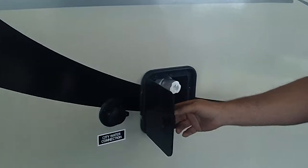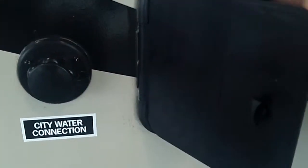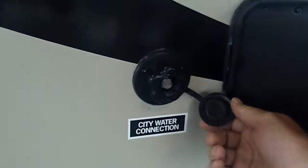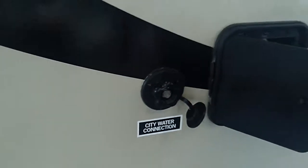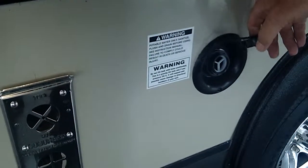Over here you have your outside shower hookup with a quick disconnect — hot and cold. And if you decide not to carry your water on board, you've got your city water connection here, and your regular water fill right here if you decide to take your water with you.